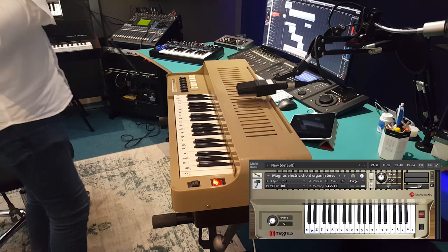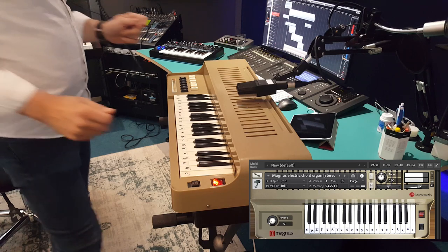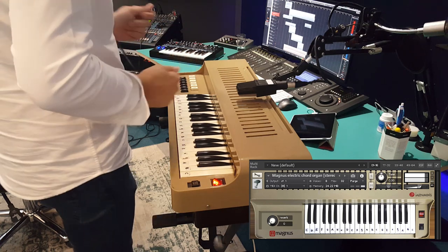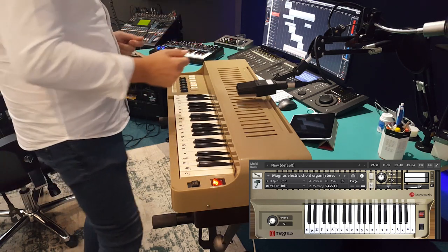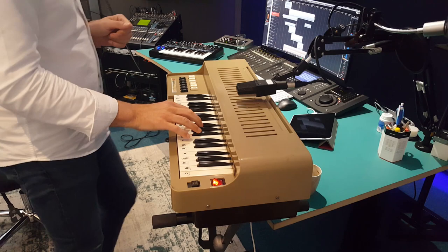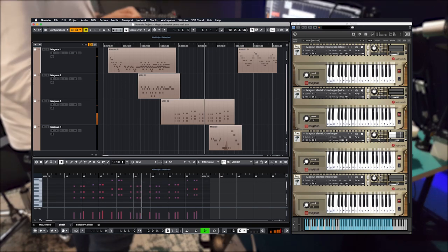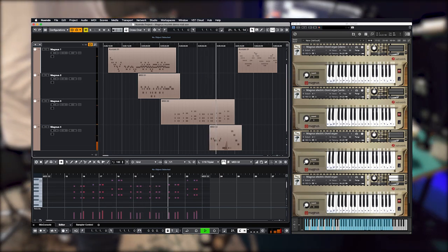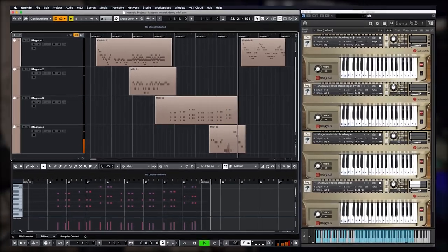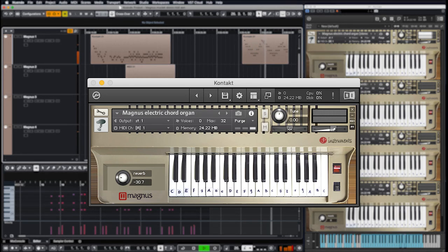I already made a skin for Kontakt, and this is how it sounds. With the built-in convolution reverb, its controls for volume and tremolo via bender and modulation wheel, this 1960s instrument is fully reborn again and available for all musicians out there. You can download the Magnus online — links in the description.